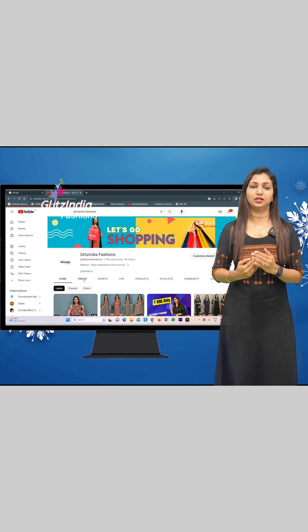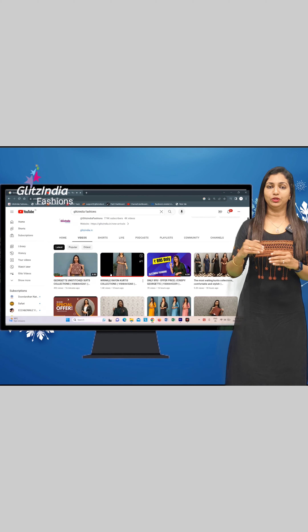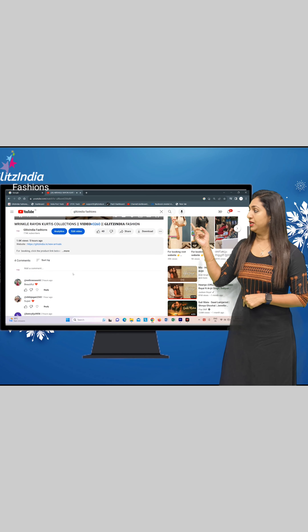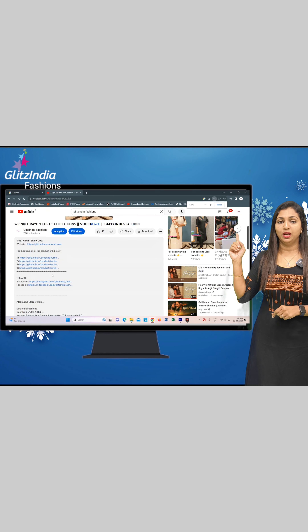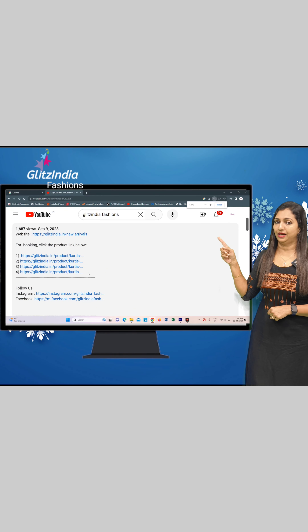We will now insert the link in the description. Click the description. We will see you on the screen. You can see the link in the description — click on that link on YouTube to go to the correct page.